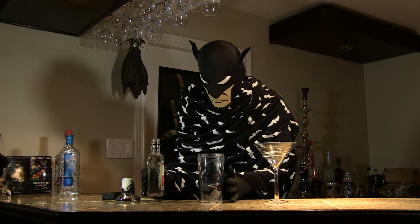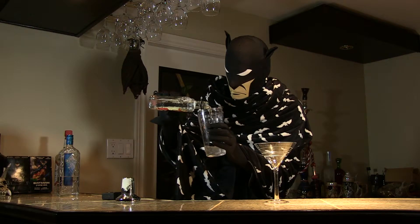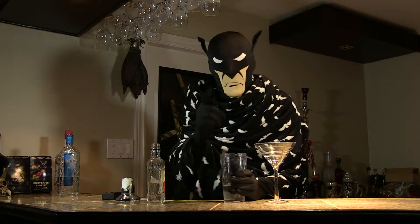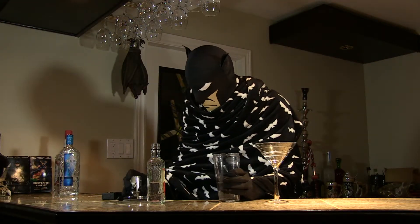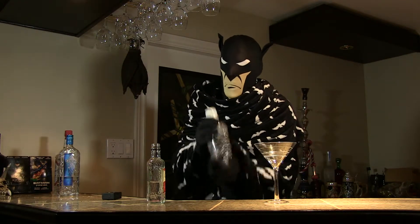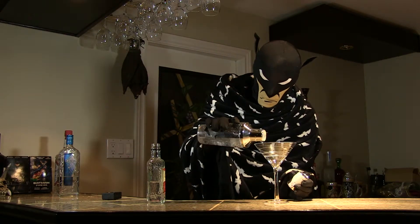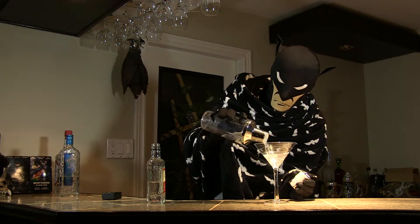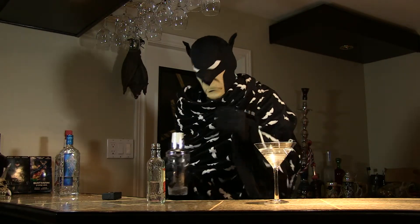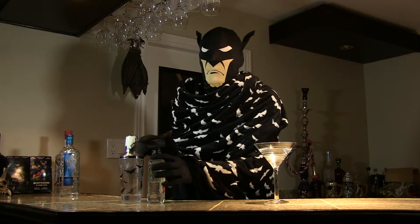So, step one: put the vodka in the mixer. You don't want to be stingy with the vodka — you never want to be stingy with the vodka. Put the lid on, give it a good shake, and then pour. Take it — you don't want to dilute the vodka with anything; that just takes away from the taste.